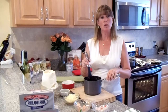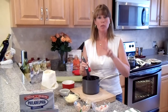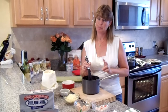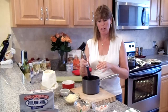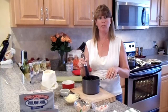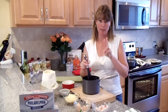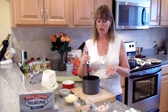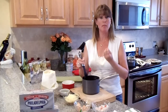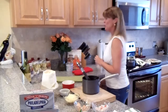Set the mashed potatoes aside. Next, get a small pot and add two tablespoons of butter, melt on medium heat, then add two tablespoons of flour to make a roux. Whisk it for about 30 seconds to get the flour well incorporated with the butter. Then slowly add two cups of milk and cook for about five minutes until it becomes a thick white sauce.